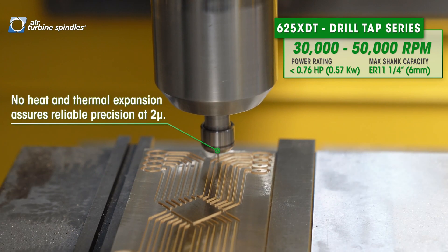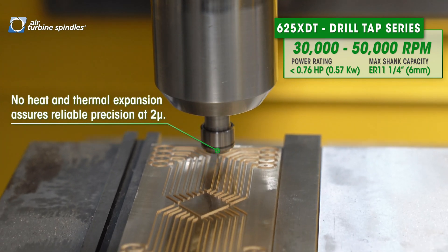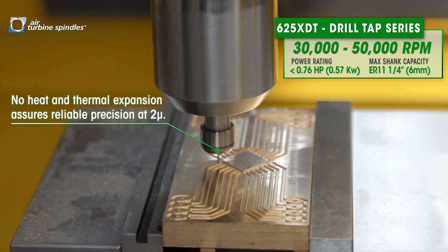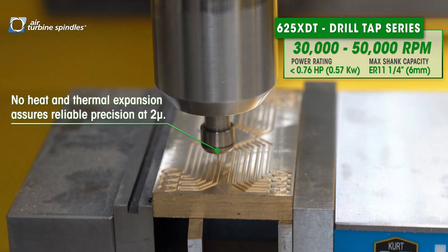Especially here: no heat, no thermal displacement, the temperature is stable. You can have a proper process and your workpiece will be perfectly without any deviation.